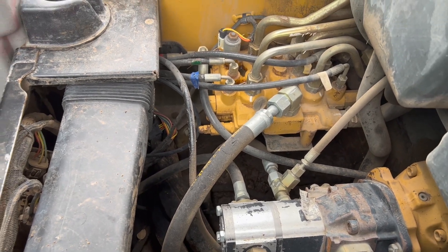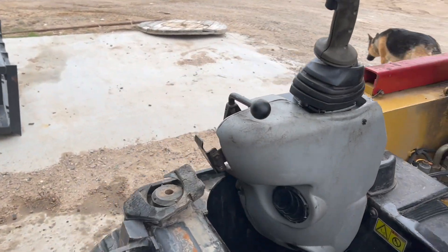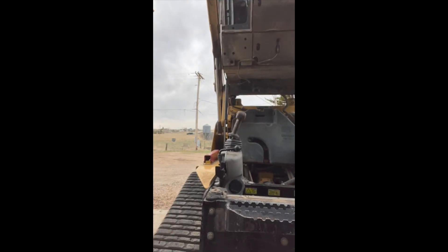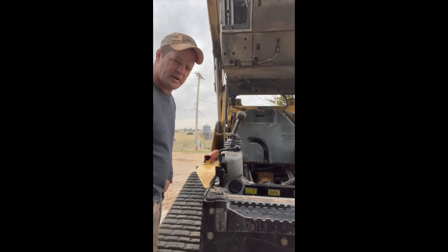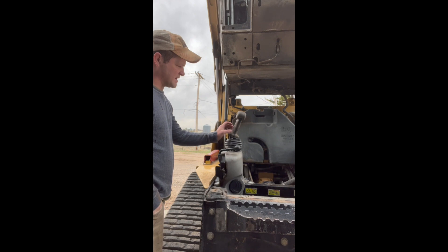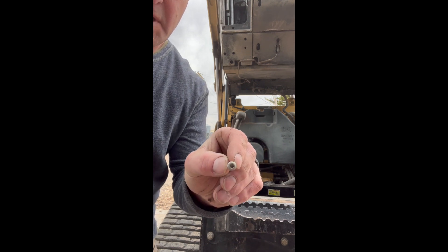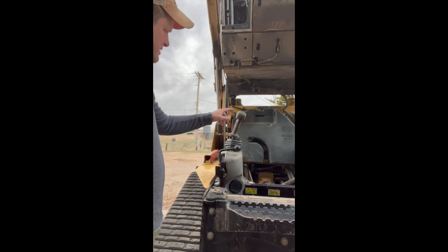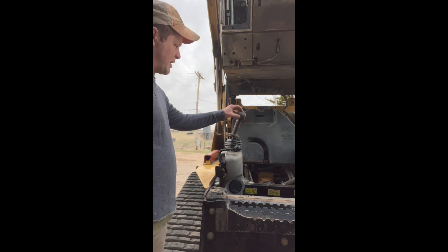I'm going to clean out the bottom — you can see all the mud that's collected over the course of 20 years — and then we're going to get going on this hydraulic joystick. To start off, there are some star screws here; I undid those, one, two, three.